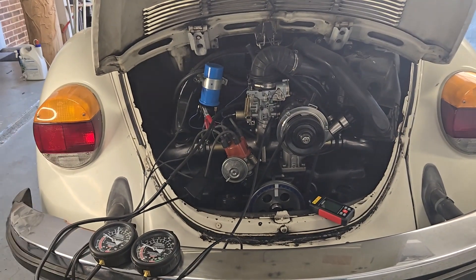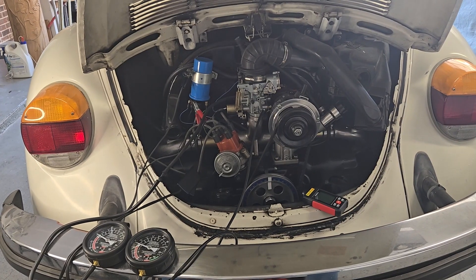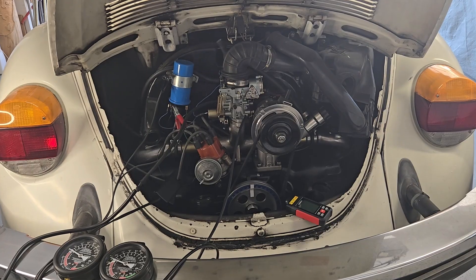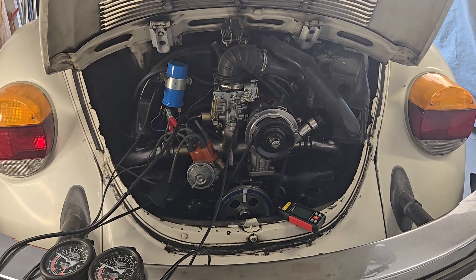We're going to do a little science experiment here with the VW. This is my 1979 Super Beetle. It came originally with fuel injection, but we've converted it to run off a carburetor.